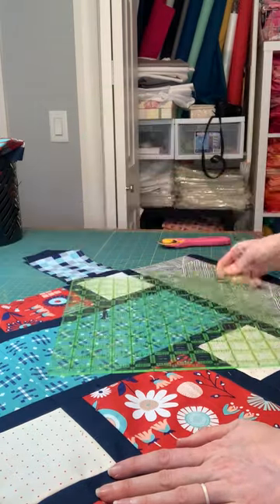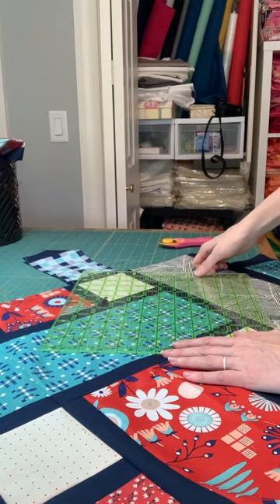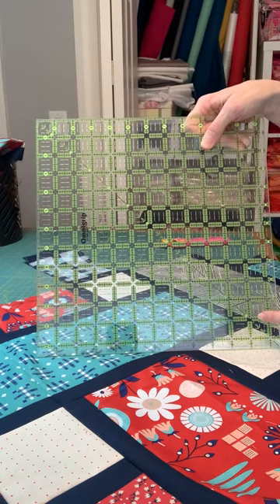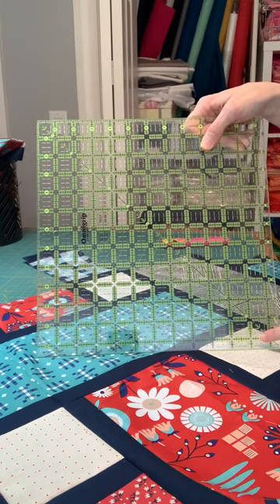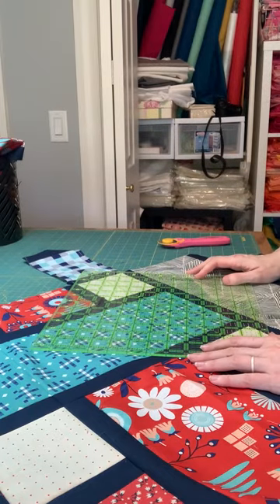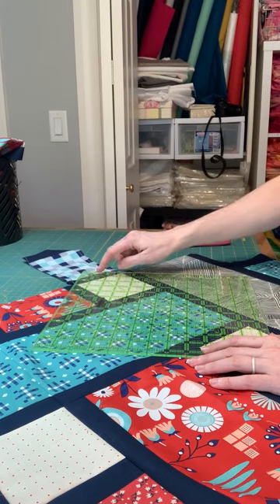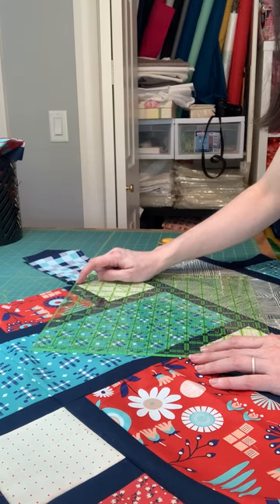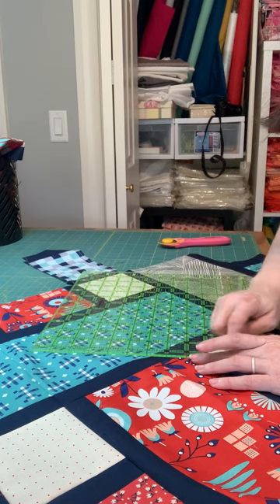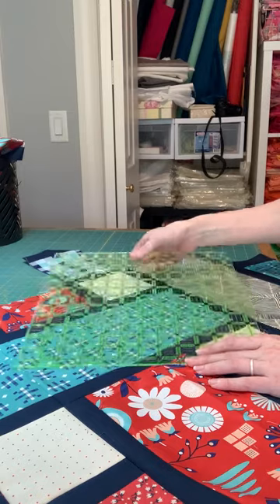I'm going to take my square ruler and trim the corners first. There are a couple of things you can do here to help you. Most rulers have a diagonal line — that's a 45-degree angle. This can kind of help you make sure that you're cutting straight. Even if you don't have a diagonal line, you can look and make sure that your seams are crossing through the same point along the diagonal of the ruler.